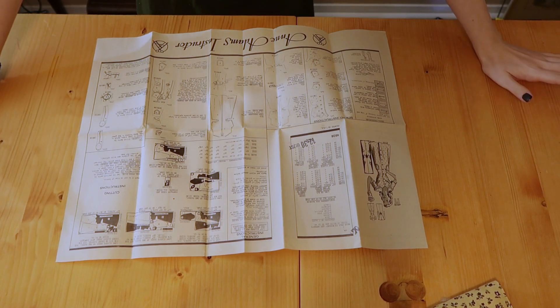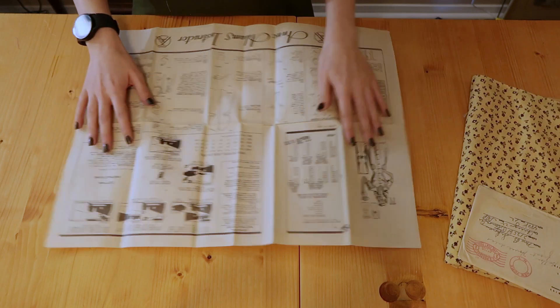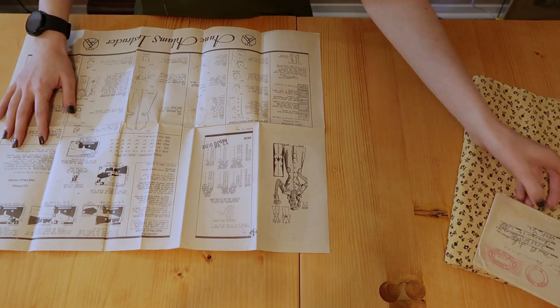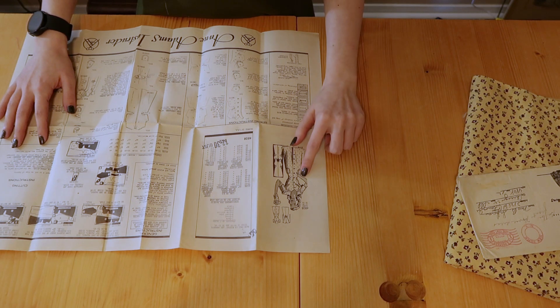In the interest of the last two projects that have just not worked out, I've decided that we're going to go ahead and make up this pattern by Ann Adams Patterns.